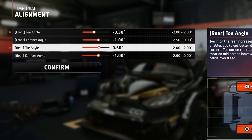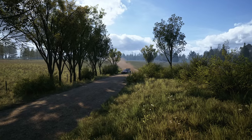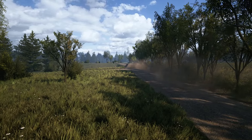The rear toe is also smaller, because you'll be going much faster, so you don't want the rear wheels to drag over the terrain, but roll as much as possible while also helping with stability and corner drive outs.